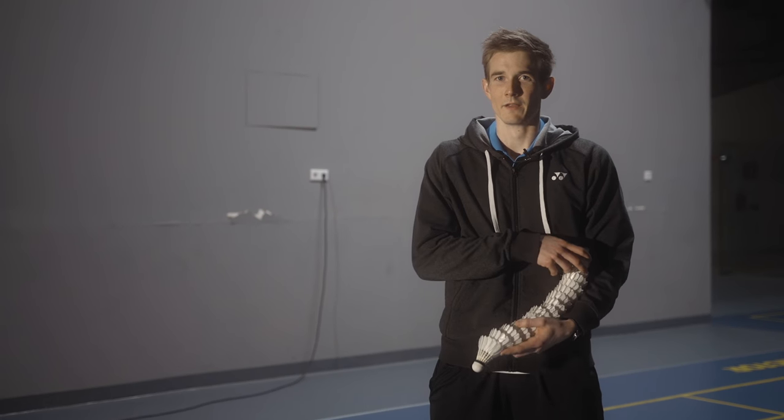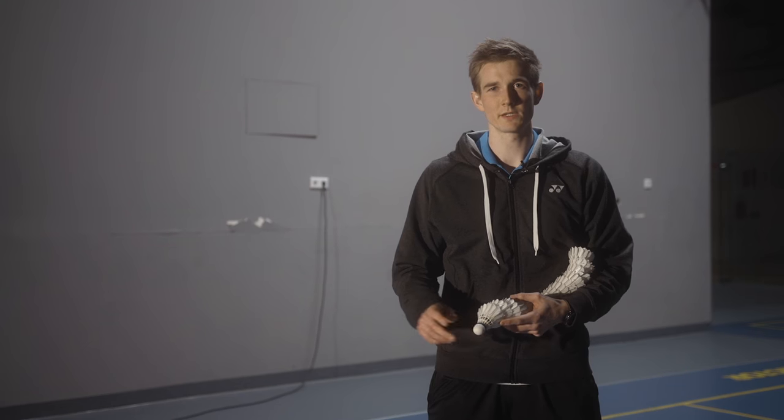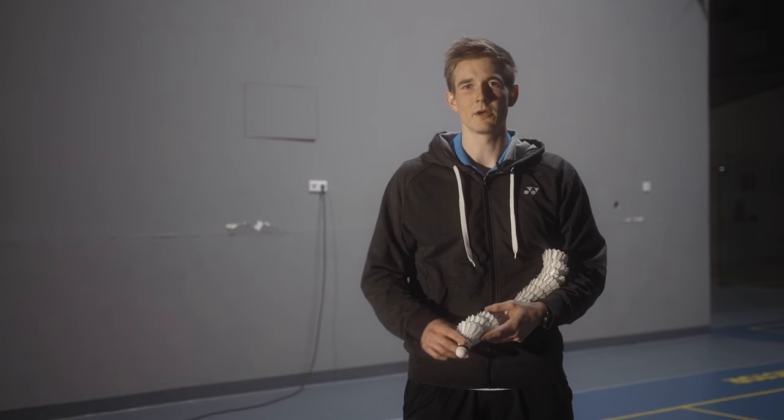Welcome to another tutorial. Throwing shuttles and multi-shuttle feeding is really important if you want to do technical training, especially if you want to improve your precision with throwing and feeding, and also your frequency if you want to feed really fast — that can be a little bit tricky. So in this video I want to give you some advice and tips on how you can improve that precision and frequency with your feeding.